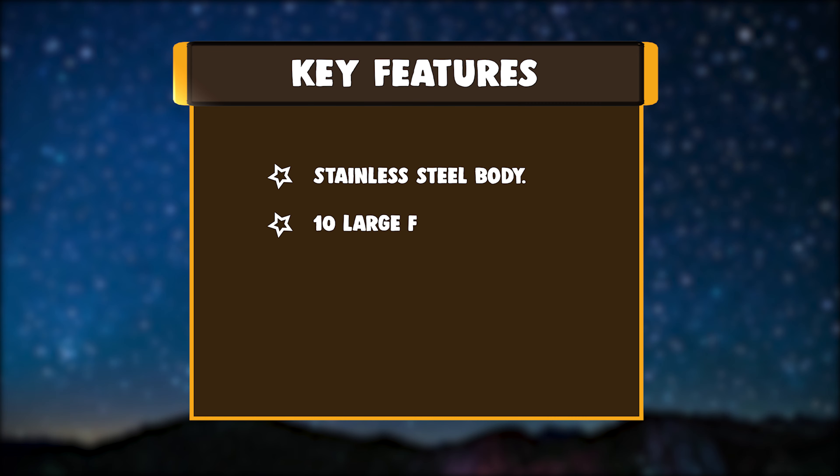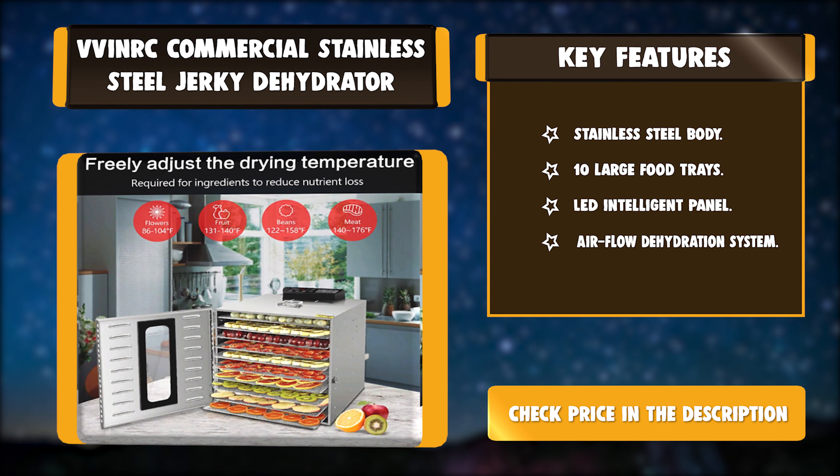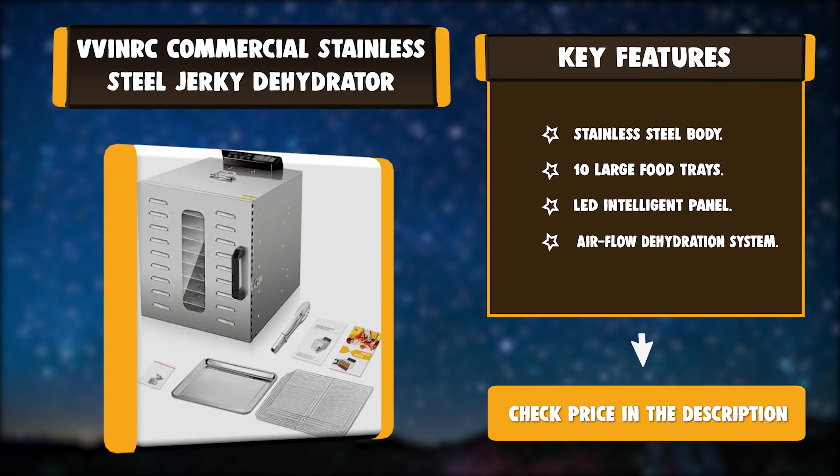Key features: Stainless Steel Body, 10 Large Food Trays, LED Intelligent Panel, Air Flow Dehydration System.